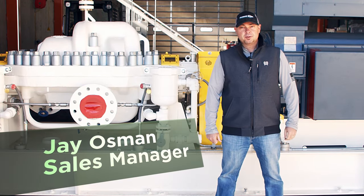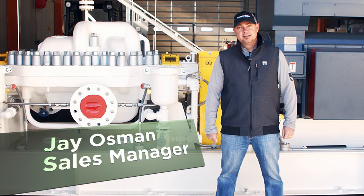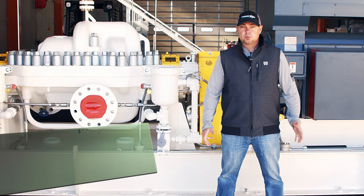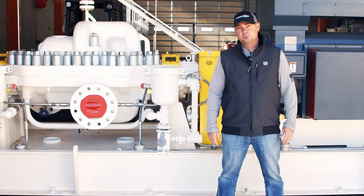Hey guys, this is Jay Osman with PowerZone Equipment. I'm in sales here and just wanted to give you guys a quick walkthrough of a typical crude oil pipeline pump package that we build here.